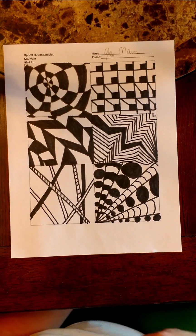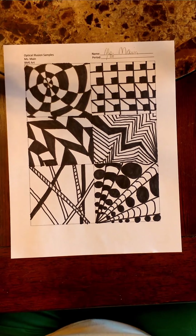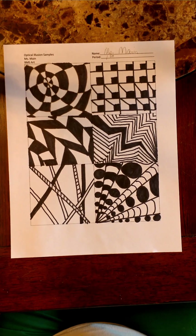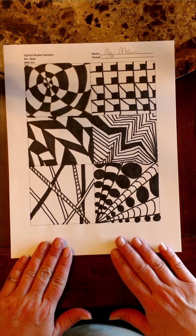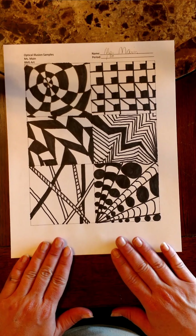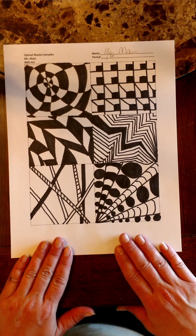Once you finish with this, it's going to stay in your sketchbook. Make sure you keep this in your sketchbook because you're going to need it for reference. These are your samples — the things you can base your other designs off of. So don't lose this sheet. This goes in your sketchbook and it stays in there.